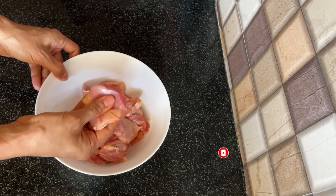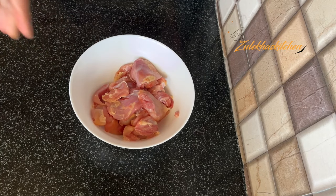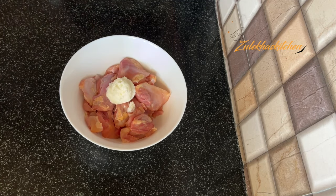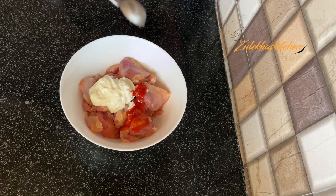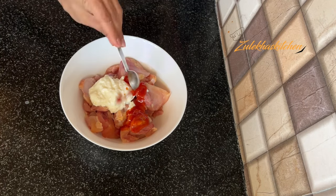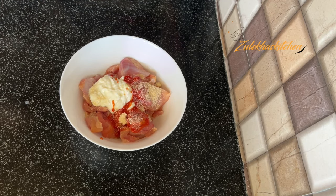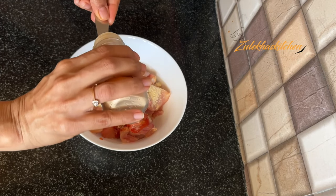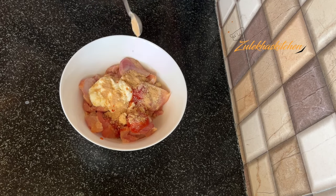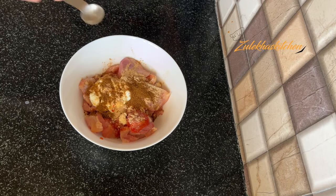If you like, you can also pat it dry. I have taken a thigh portion — you can also use breast. Add the chicken in a bowl with 2 tablespoons of sauce, honey, tomato sauce, onion powder, and garlic powder. If you don't have garlic powder you can skip it. Add half a teaspoon of cumin powder and other spices to taste.